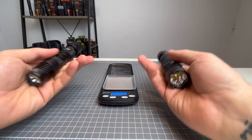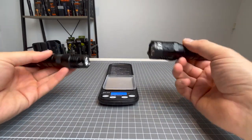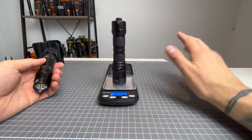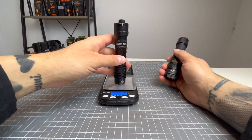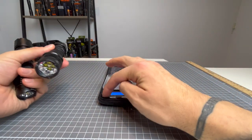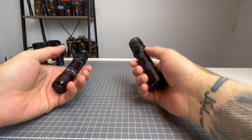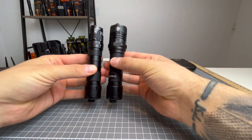I'm going to guess the P20IX is heavier, but maybe not by much. P20IX — no pocket clip but with battery — 191.58 grams. P10IX — 156.02 grams. That's almost 40 grams difference. It really doesn't feel like the P20IX weighs 40 grams more, but scales don't lie. Let's see how they do outside and then we'll come back for some final thoughts.